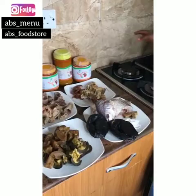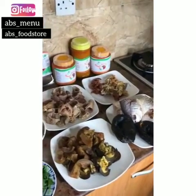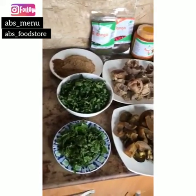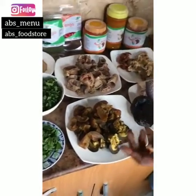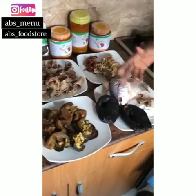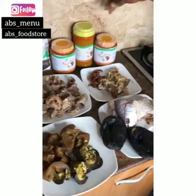We have all our things ready. I'm going to show you how to make banga, ofaku, and banga rice. You can see stockfish, oporo, meat, assorted snail, pomo, leaf, scently, moogly, crayfish, pepe, fish, and of course abyss menu.